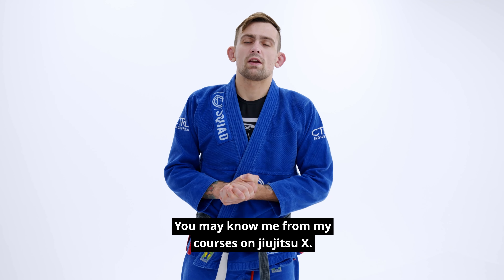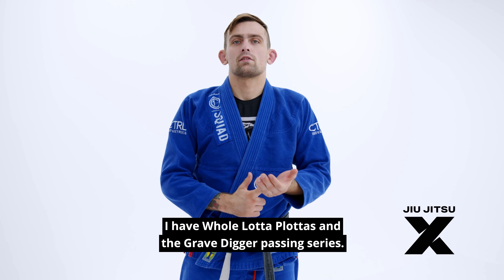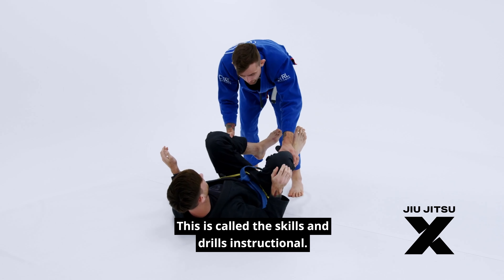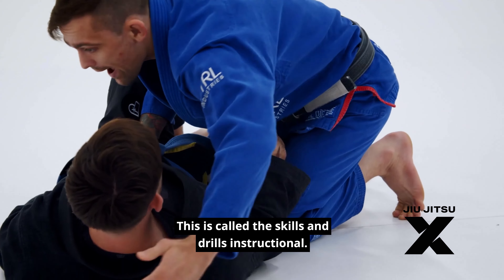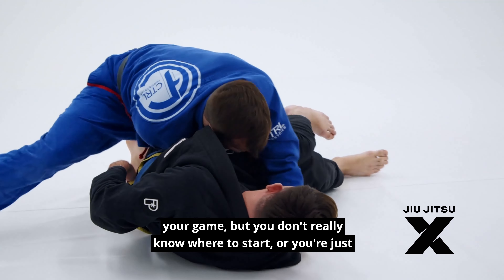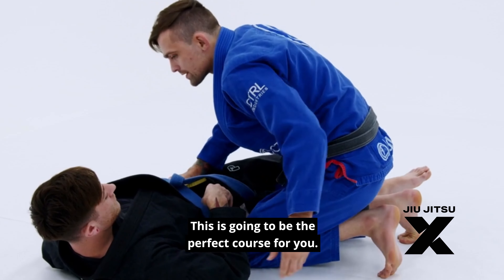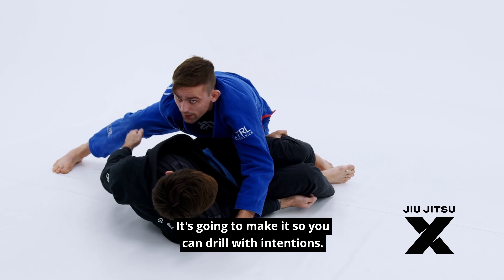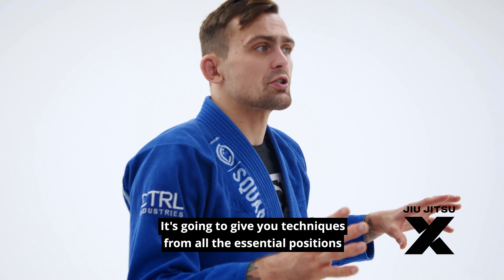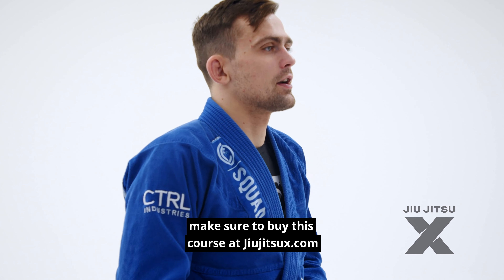Hey guys, Andris Pernasquez here. You may know me from my courses on Jiu Jitsu X — I have a whole lot of Platas and the Grave Digger Passing Series. What you may not know is I have a third series coming out called the Skills and Drills Instructional. If you enjoy drilling and you're trying to use drilling to improve your game but don't really know where to start, or you're just going through the motions, this is gonna be the perfect course for you. It'll make you drill with intention, realize what you're drilling for, and give you techniques from all the essential positions. Make sure to buy this course at JiuJitsuX.com.